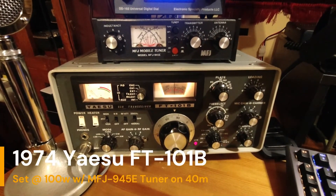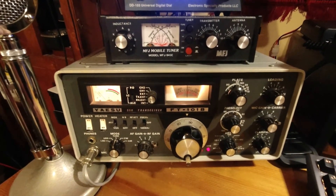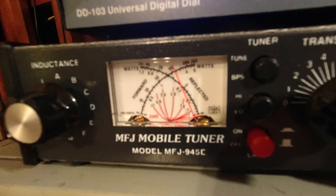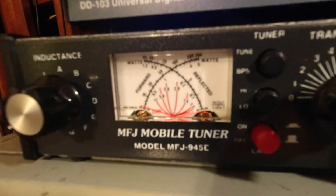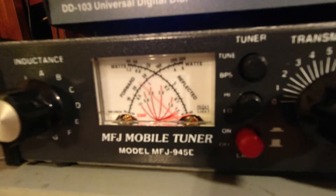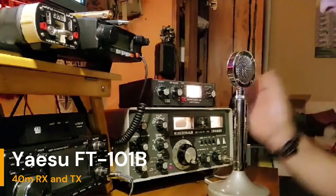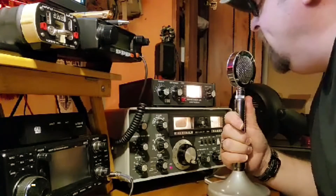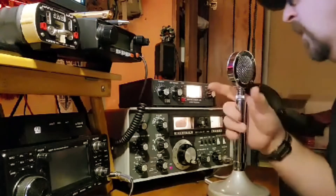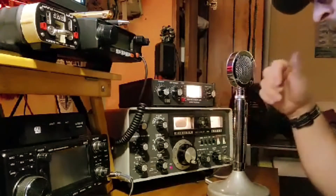We'll put the FT-101 in tune mode — it's already warmed up. Hit the switch and go to tune. That looks like 100 watts and 1:1 SWR right there using the tuner. Tunes right up. Made a contact — Whiskey 4 Uniform Yankee Echo — copied 5-9 from an Art Radio Club of America member in Cobb County, North Georgia. 73s.